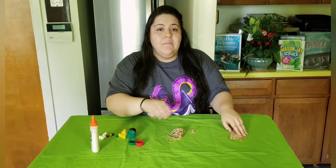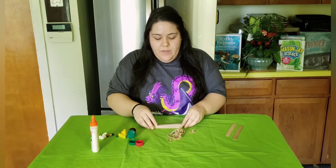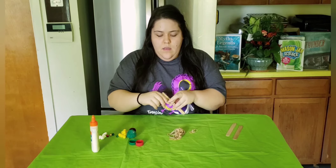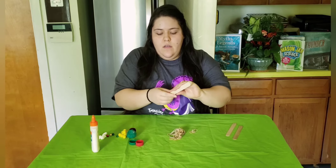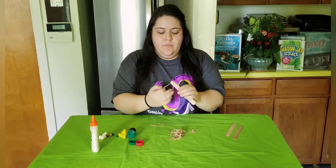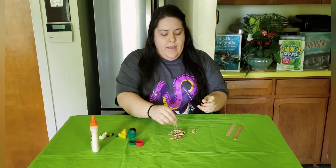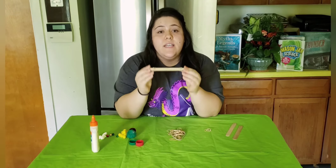The first thing you want to do is grab six out of the eight wooden craft sticks and stack them on top of each other evenly. Then grab a rubber band and rubber band tightly the stack of popsicle sticks with one rubber band on each end. You can double up your rubber bands to make sure you're getting a secure hold, or you can use thicker rubber bands. You want it to come out just like this.